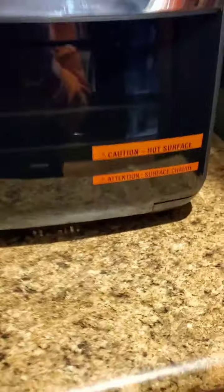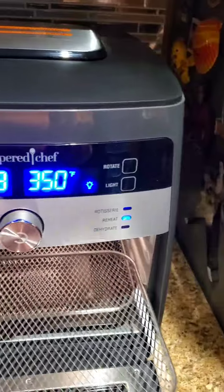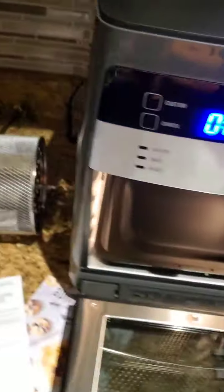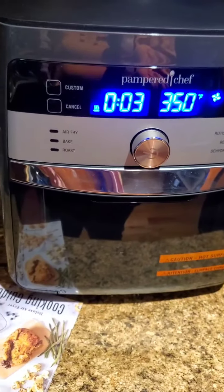Let's just make sure there was nothing in there. I'm just going to open it real quick. Yes, it's fine. You know what? It's already getting hot, guys. I'm going to take these two trays out real quick because we're using the basket.